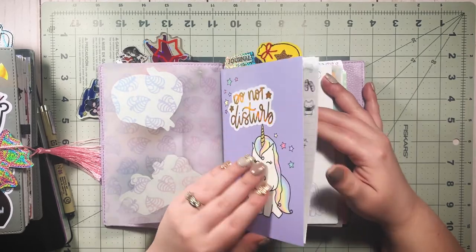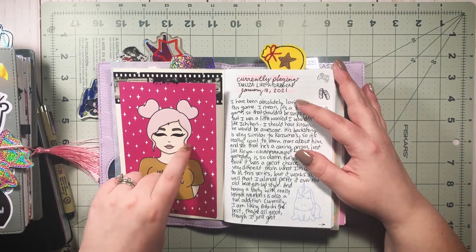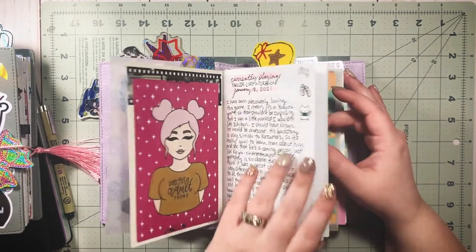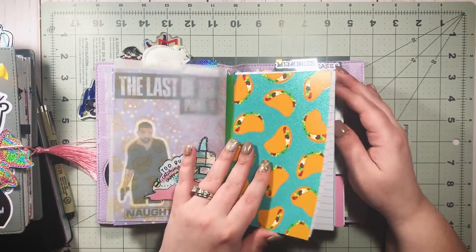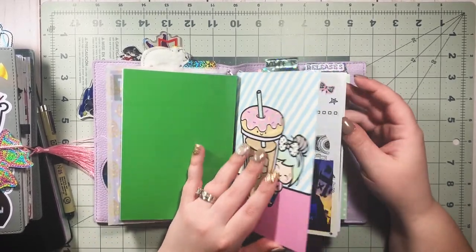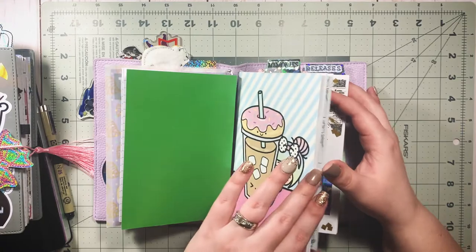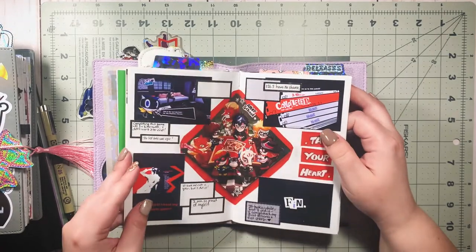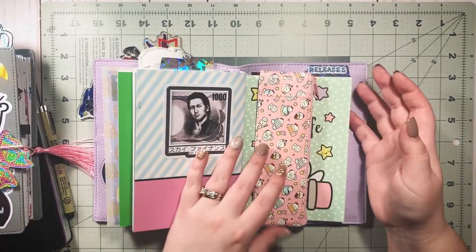I have a journaling insert for when I'm playing a game I'm really into — particularly a story-based game — where I can journal about how I'm feeling about it. I also use this for memory keeping; I wanted a dedicated place for video game memory keeping to inspire me to keep printing out screenshots and keeping track of memories I've made in games.